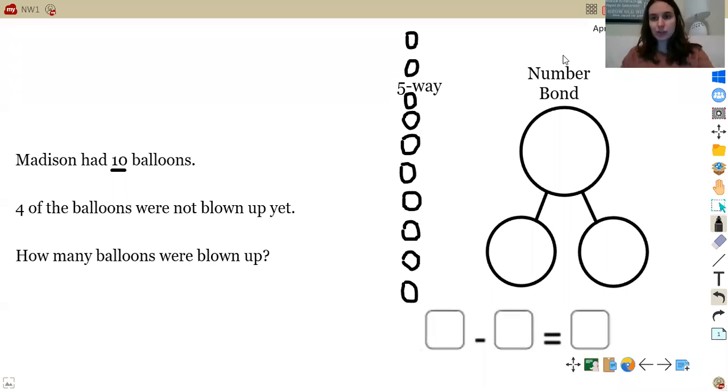Now that I drew my 10 circles, I need to make sure it's the five-way drawing. I need to make sure I color in the first five circles — 1, 2, 3, 4, 5. Remember, the five-way drawing is just an easier, quicker way to see how two numbers are broken up. In this case, five and five more make 10. So you can see that we colored five, and five, six, seven, eight, nine, ten — five and five more make 10.